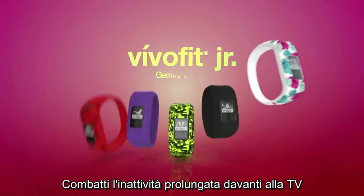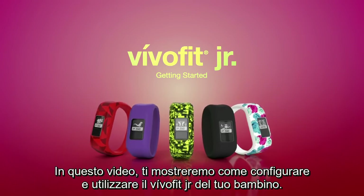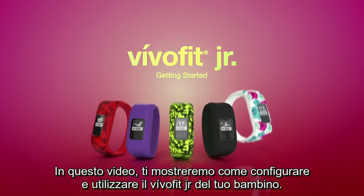Fight the battle against screen time and encourage healthy habits with the Activity Tracker designed for kids. In this video, we'll show you how to set up and start using your child's VivoFit Junior.